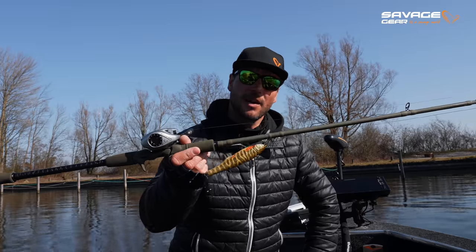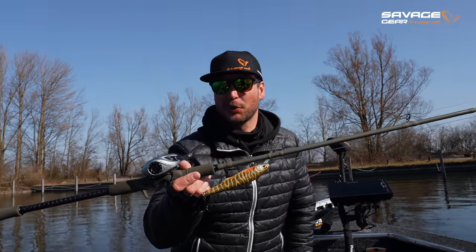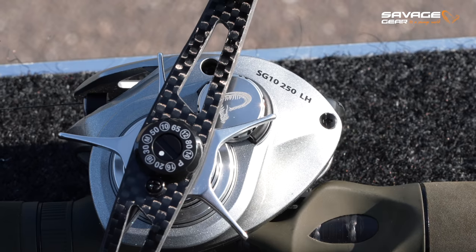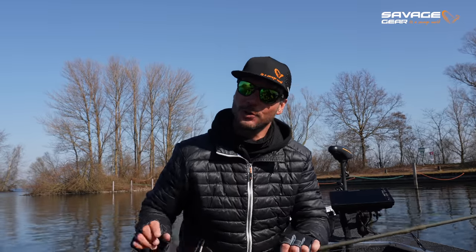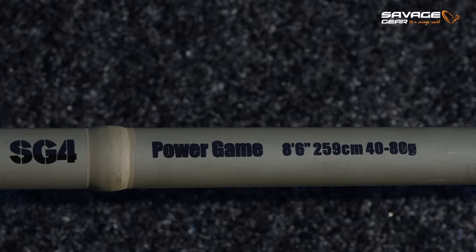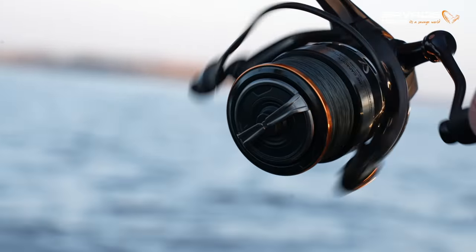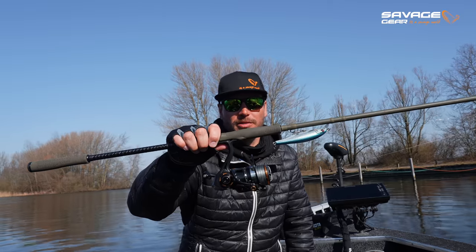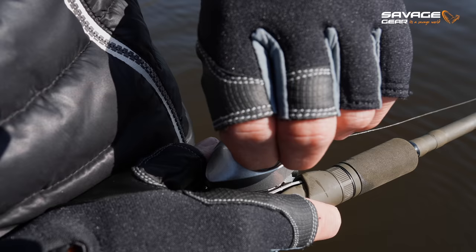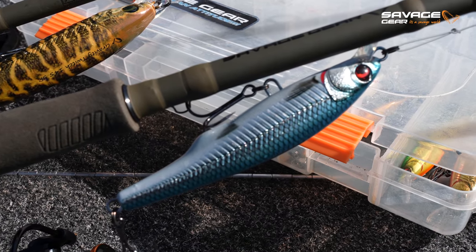You could use the 80g version of the Power Game as well — I like to have a bit more stiffness in the rod to be able to twitch it more easily, since it's a twitch bait and you want that twitching action. I have a 250 baitcaster on it. For spinning gear, my setup today uses a blue carbon trace, Silencer braid, and an SG8 4000 model — though a 2500 model works depending on your line thickness. I'm using 0.19 on the spinning setup and 0.32 on the baitcaster.